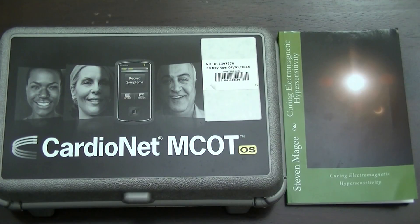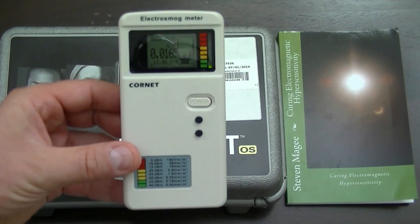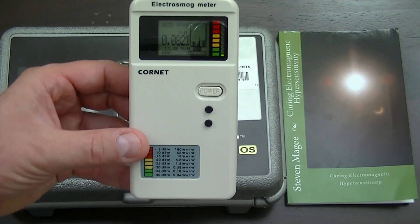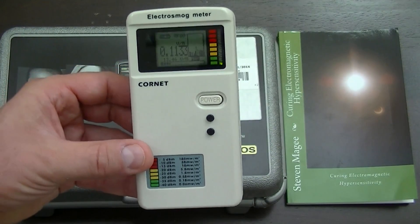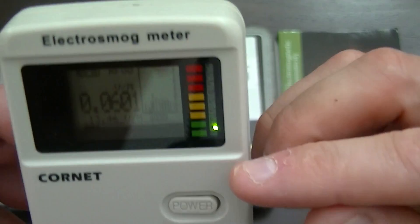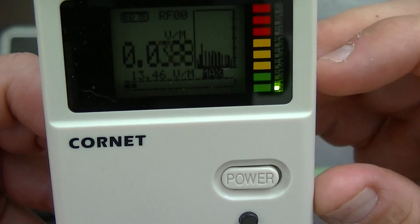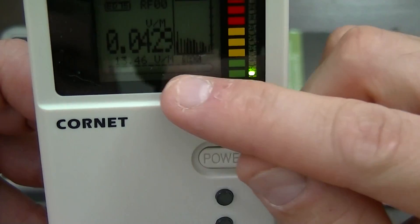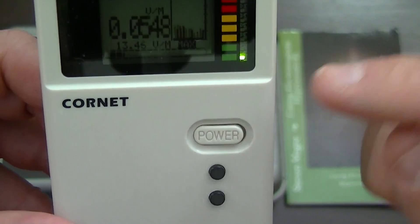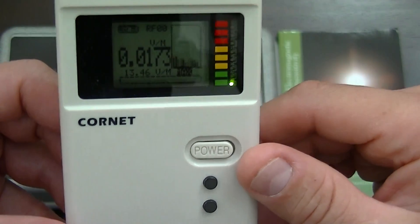So we're going to test our little device with this. This is a Cornet electric smog meter and what it does is it actually reads radio frequencies. We're on volts per meter. You can see that we're on the volts per meter setting and it has a little historical graph of radiation levels and it also tells you the actual power being transmitted out of this device.